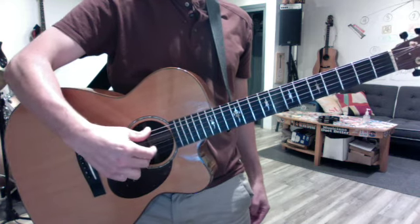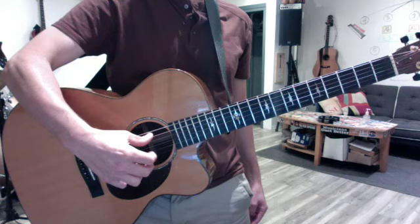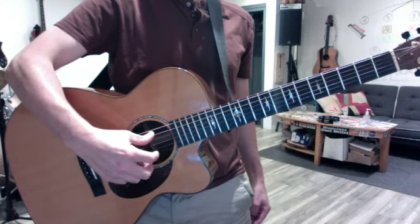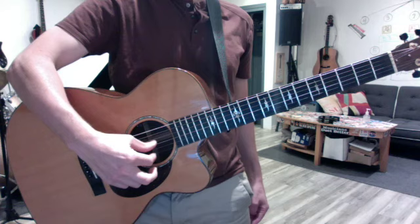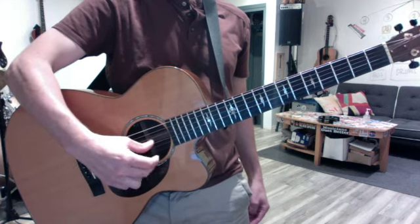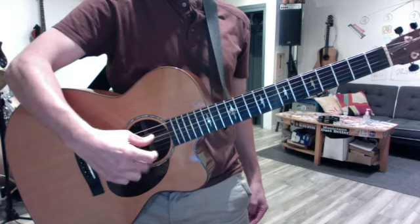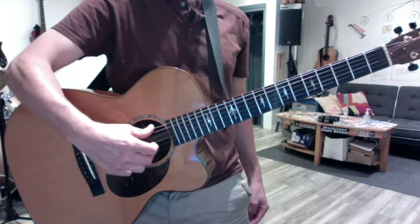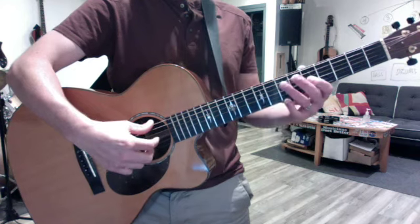When you're ready for the next string, I want your thumb to move down with it. Do that for a minute every day, then work back to the second string, back to the G string. As slowly and methodically as you can, so that down the road your scales can become this.